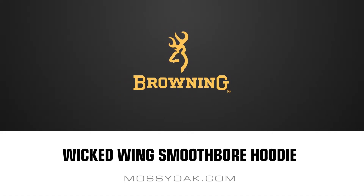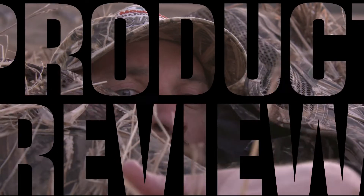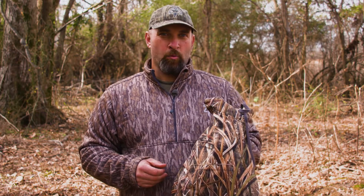What's up guys? I'm Rusty McDaniels with Mossy Oak. Today I'm talking about Browning's Wicked Wing line of waterfowl apparel. What I've got here is the Browning Wicked Wing Smoothbore Hoodie. Y'all, this is not an ordinary hoodie — this is what I would call a performance hoodie.